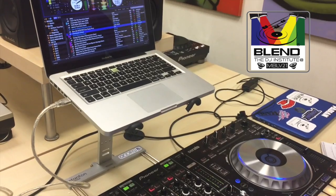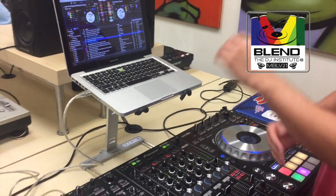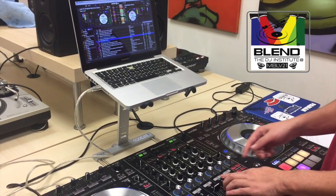Now I bring the volume up, and as you can hear everything is in sync — everything is properly beat matched with each other — and I can fade this out.